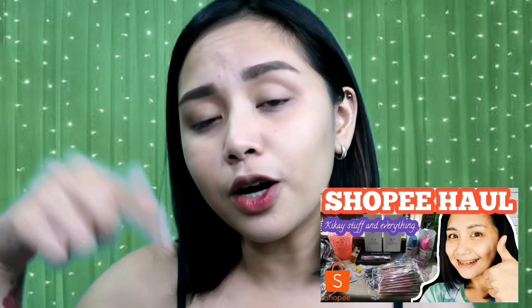Hi everyone! This is Tessa again and welcome to my channel. For today's video, ang gagawin natin is itatry on natin yung nabili kong hair extension sa Shopee. Recently nag-Shopee haul ako. Kung di mo pa napanood yung Shopee haul ko, ilalagay ko yung link sa description box below, so don't forget to check it out. Ilalagay ko rin yung name ng store kung saan ko nabili itong hair extension. Without further ado, i-review na natin yung hair extension. I-try na natin sya and let's see if okay ba sya. Please continue watching and let's get started.